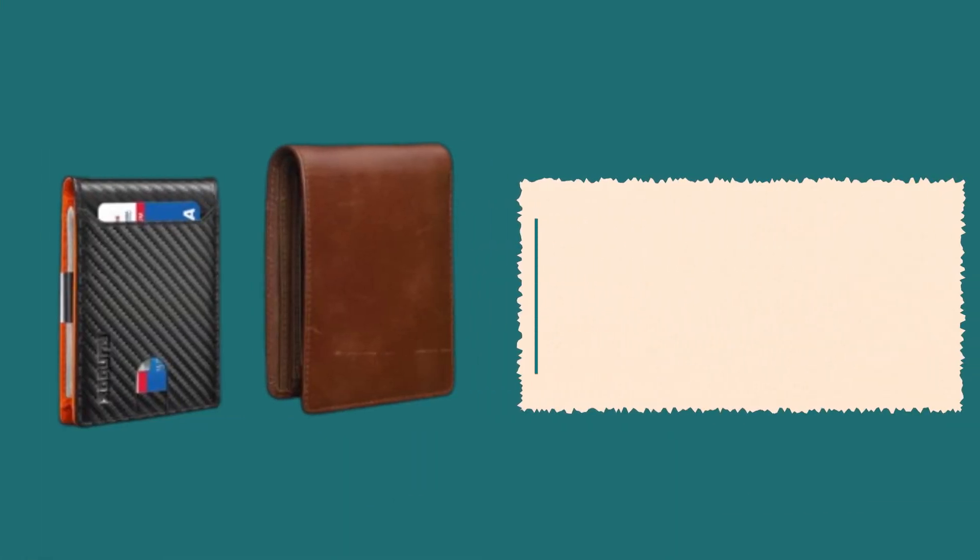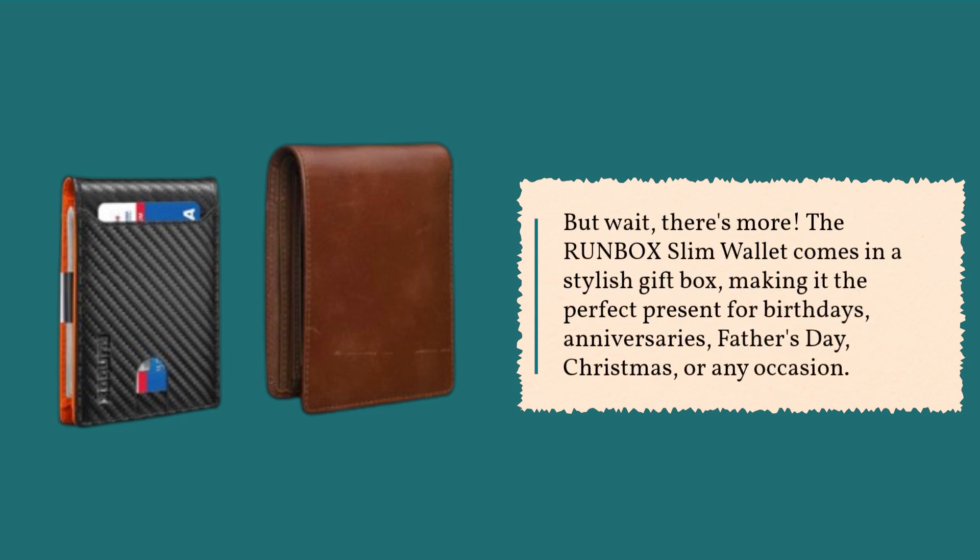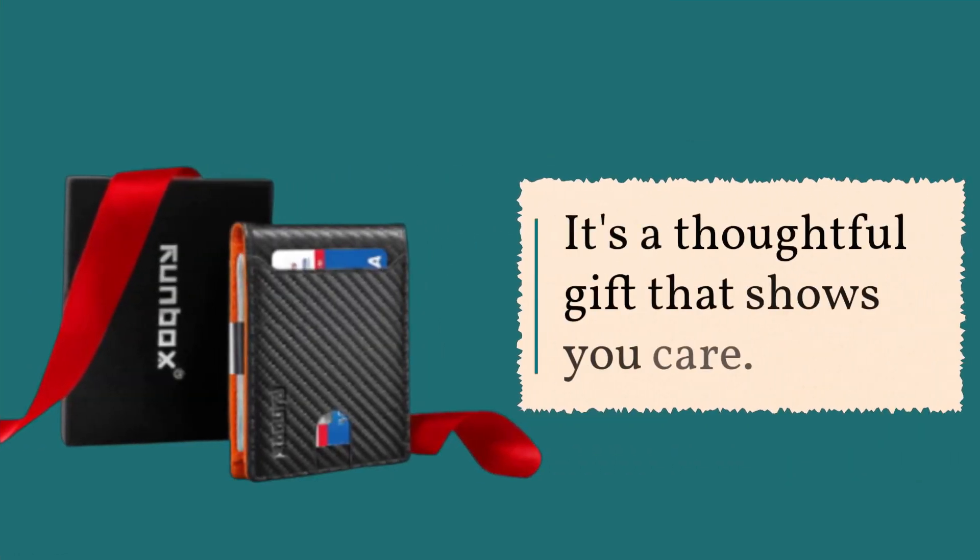But wait, there's more. The Runbox Slim Wallet comes in a stylish gift box, making it the perfect present for birthdays, anniversaries, Father's Day, Christmas, or any occasion. It's a thoughtful gift that shows you care.